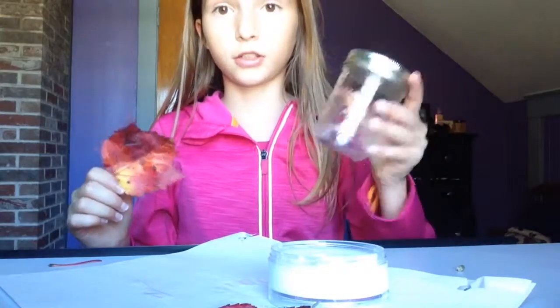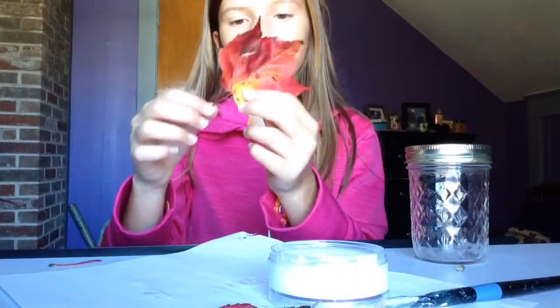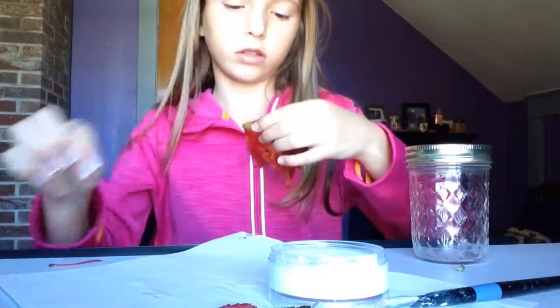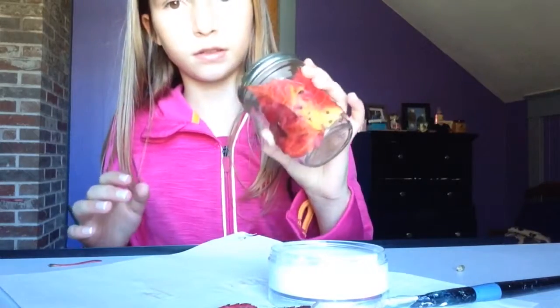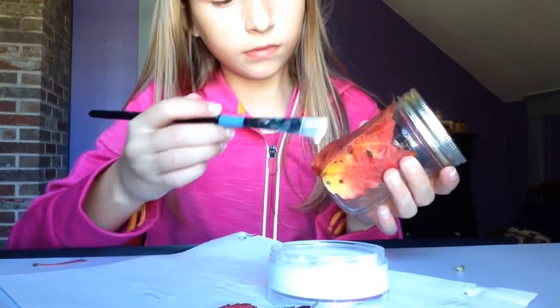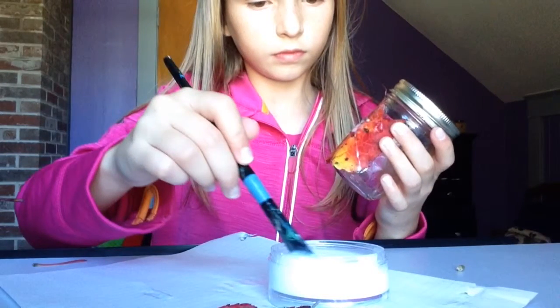Now you're going to take your mason jar, your Mod Podge, your paintbrush, and your leaf of your choice. You can choose to leave on the stem or take it off — I'm going to take it off. Be careful not to rip the leaves. I put some paper down just in case it drips. After this, I started to realize that I forgot to paint the mason jar with the Mod Podge first so that the leaves actually stuck to the mason jar. So let's just skip to Plan B.